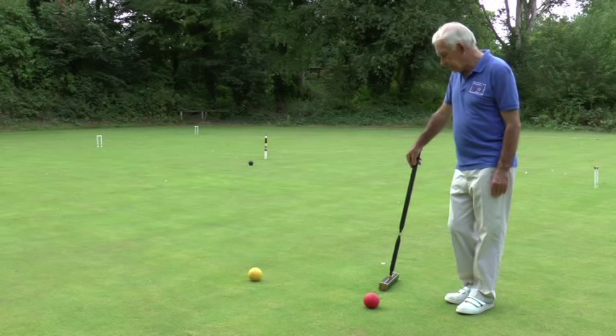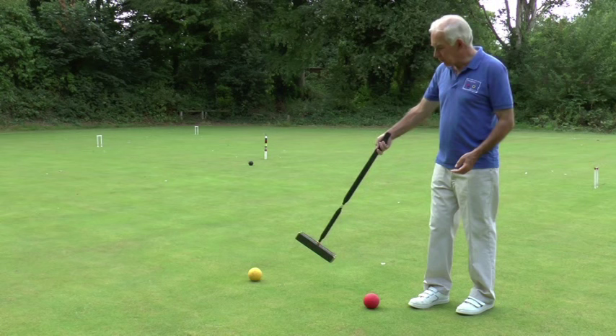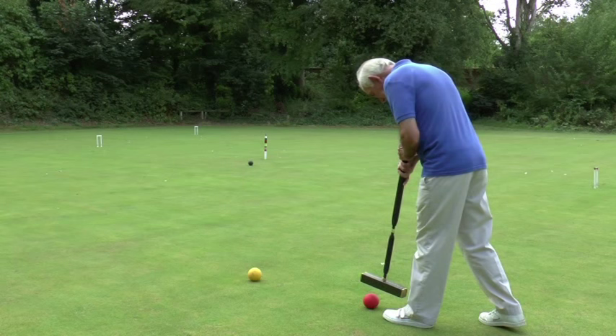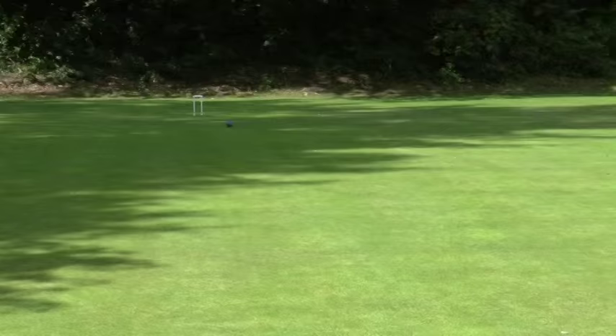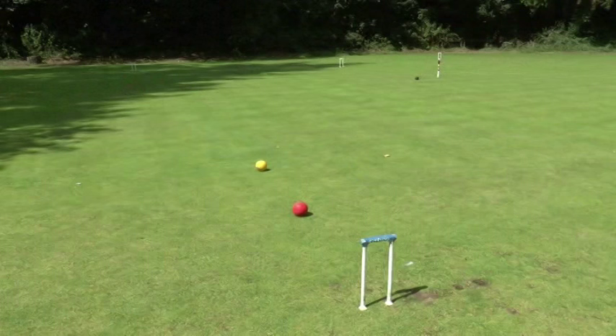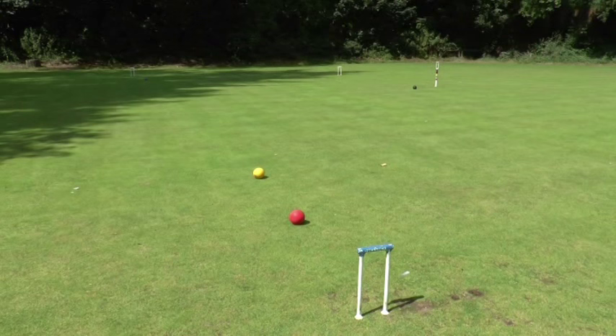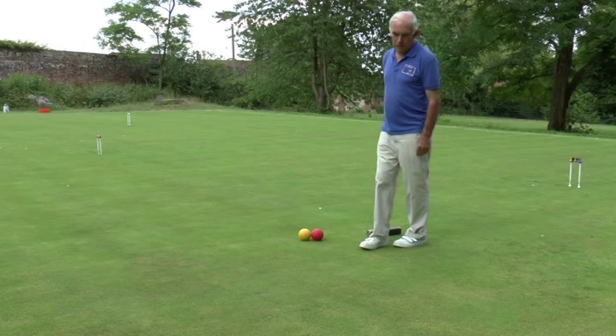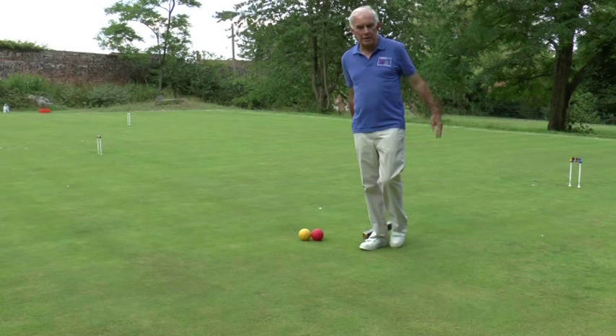And having run a hoop, I get yet another shot. So we run the hoop with the red ball, and I'd already put the yellow ball in front of the hoop by the shot I played before I ran the hoop. So I can now hit the yellow ball again. Now I have to think about going through some other hoops. The next one in order is hoop two, which is about 15 yards away, and the one after that is across on the other side of the lawn. In order to run a hoop, you have to have a ball already beside it to play off, as we did when we came through hoop one, and I played off the yellow.